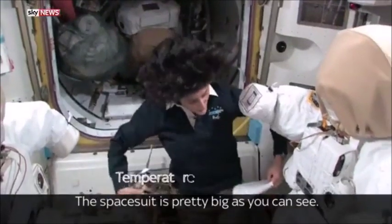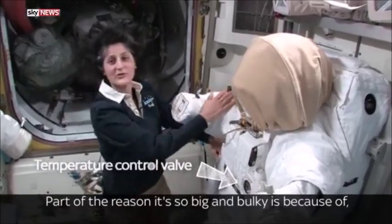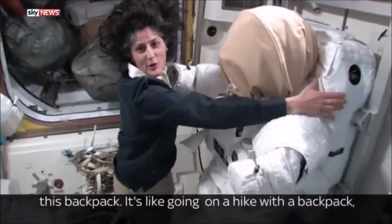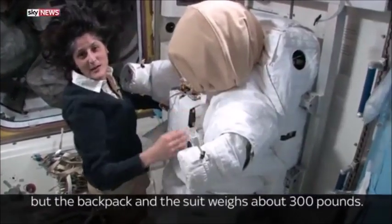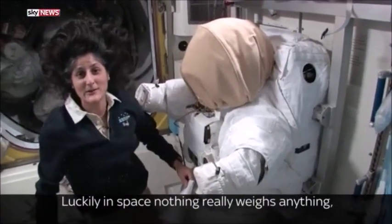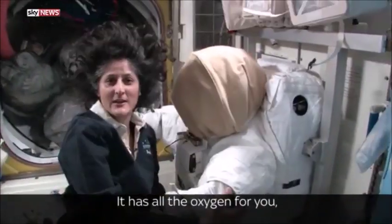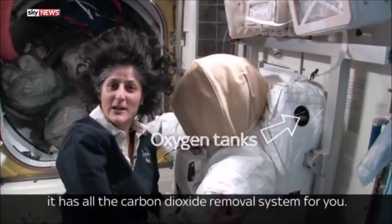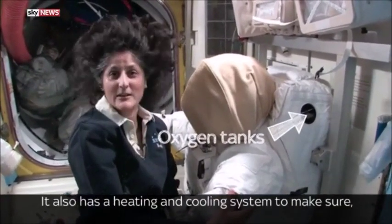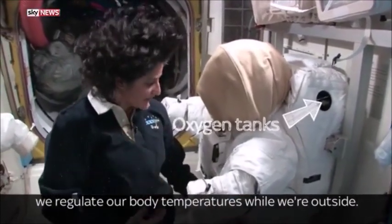The space suit is pretty big, as you can see — it's like being a football player. Part of the reason it's so big and bulky is because of this backpack on the back side. It's like going on a hike with a backpack, but the backpack and the suit weighs about 300 pounds. Luckily in space, nothing really weighs anything, so you don't feel that it's so heavy. It has all the oxygen for you, the carbon dioxide removal system, and also a heating and cooling system to regulate our body temperatures while we're outside.